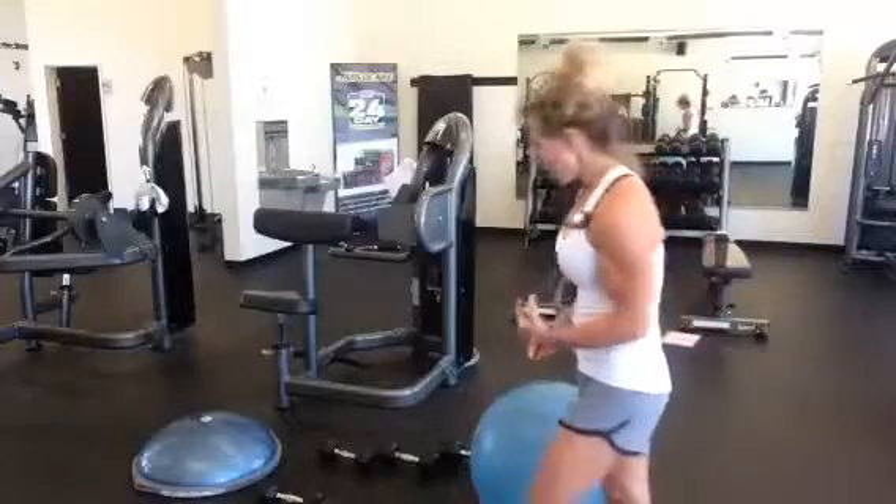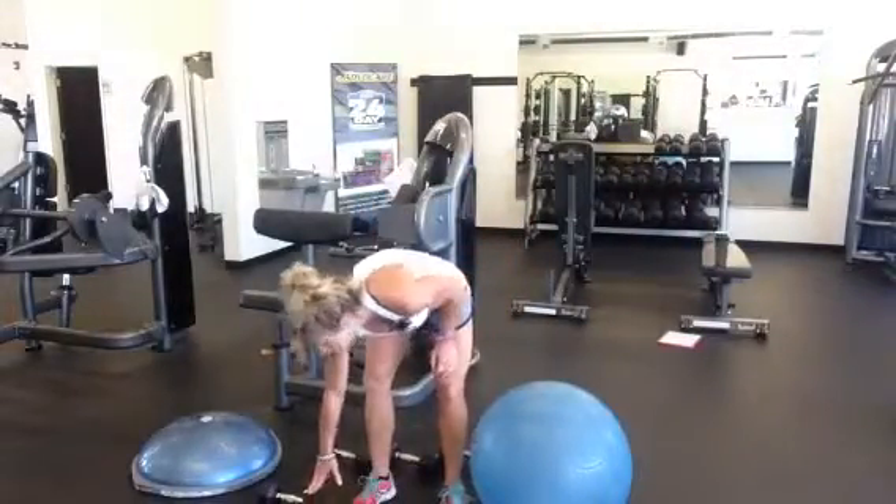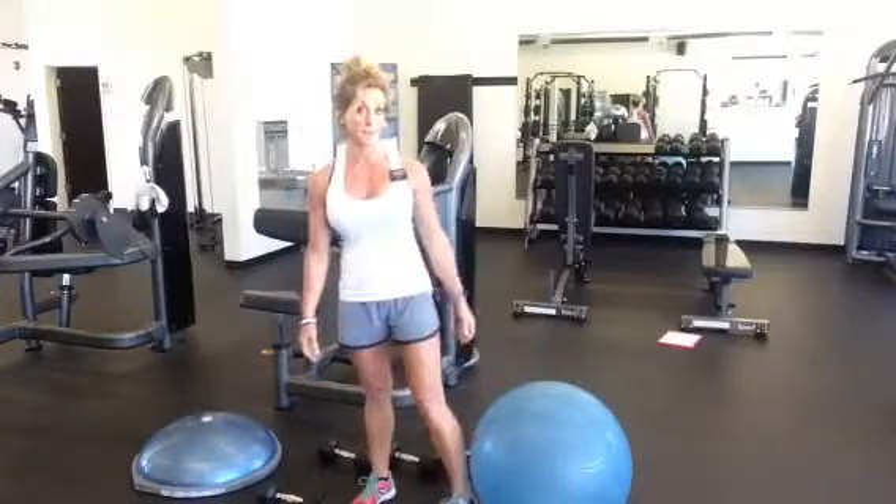It's important to make sure you're set up properly. I have dumbbells set heavier, lighter, and lightest so that I can choose my weights as I go through my exercises.